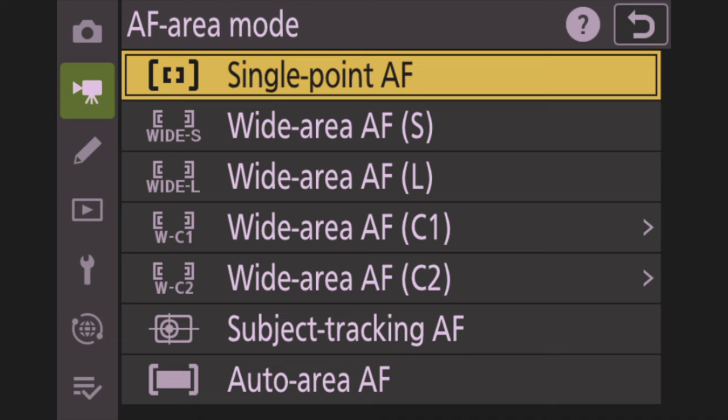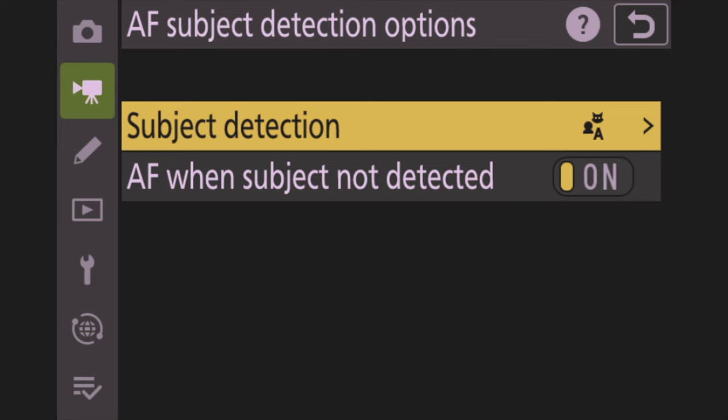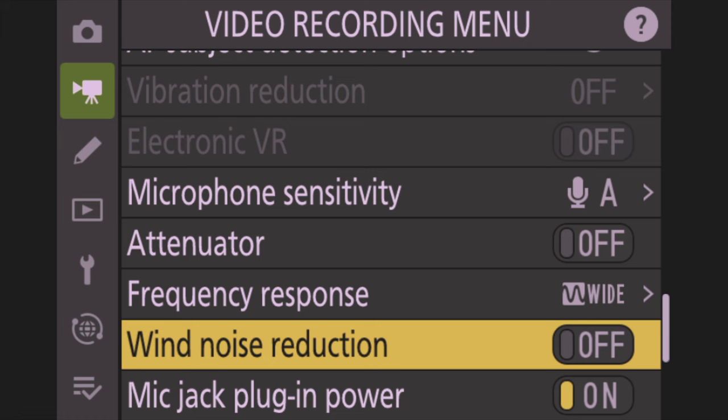For AF Area Mode in video, I change this to Auto Area AF — I want it to look all over the screen and find whatever's there automatically. For AF Subject Detection Options on the video side, same as photo: set it to Animals for general shooting, or Birds if you're shooting birds. Also change Wind Noise Reduction to Off — if you turn it on, it can chop your audio. You can do noise isolation in Final Cut Pro or DaVinci Resolve later.